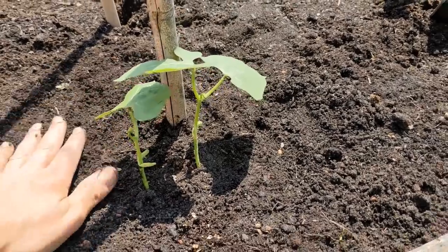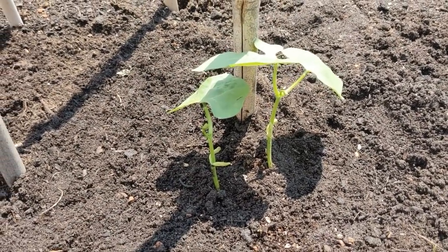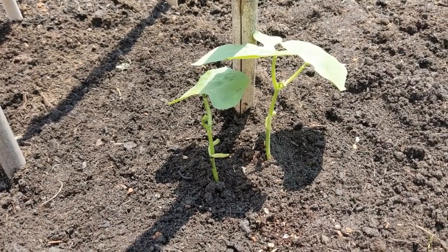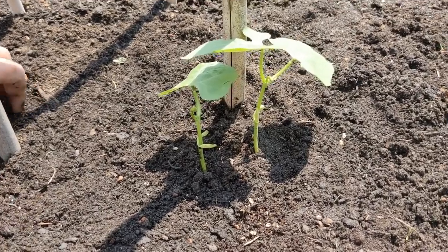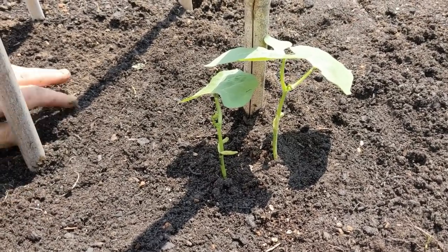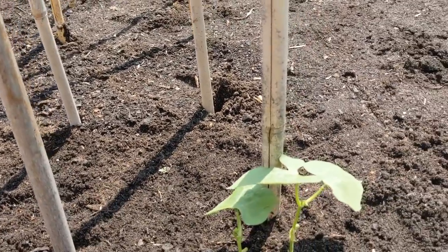That's going to get a drink of water — hopefully by God himself tonight, because we are due rain tonight. So I'm not going to bother watering it in as yet, let God do it. If he hasn't done it tonight, I'll be down tomorrow morning to do it. But I'm going to carry on and get them all in — jobs are good.